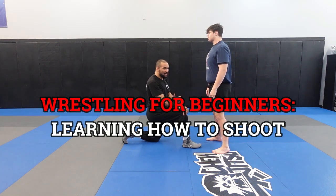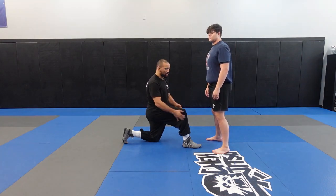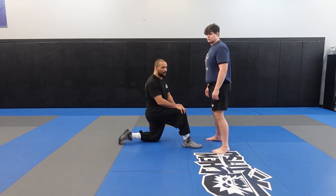Alright, so if you're new to wrestling, takedowns in general — whether you're doing Jiu-Jitsu or wrestling — this is a pretty great takedown drill that you can use to get better at your penetration step.